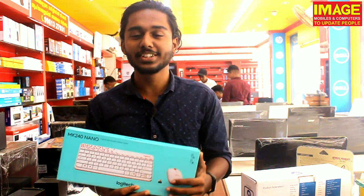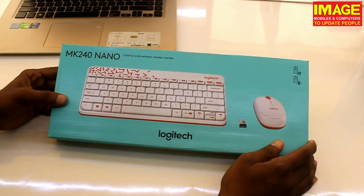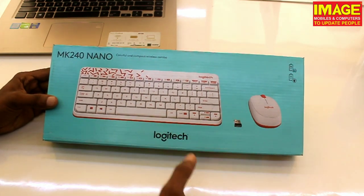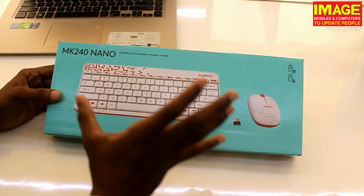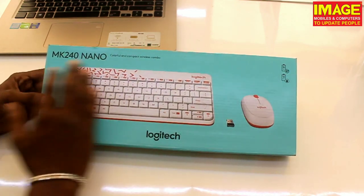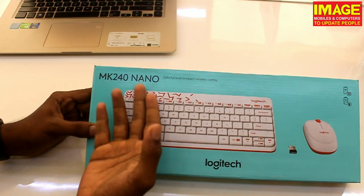Now let's review the quality. Friends, this is our Logitech colorful and compact wireless. You can see the white and red. You can see the mouse and the color pair — it's a mini but big size. We have all the features. In the box, it's a logo, it's branding — it's the Logitech MK240 Nano.